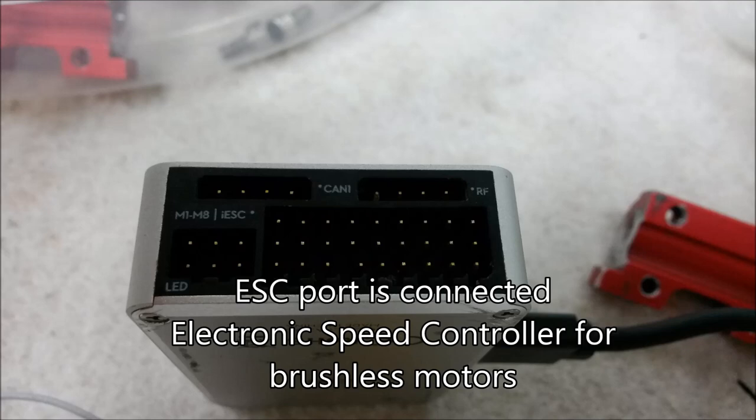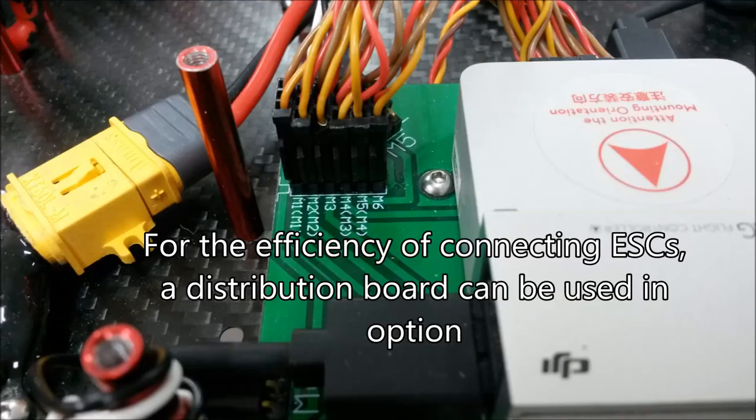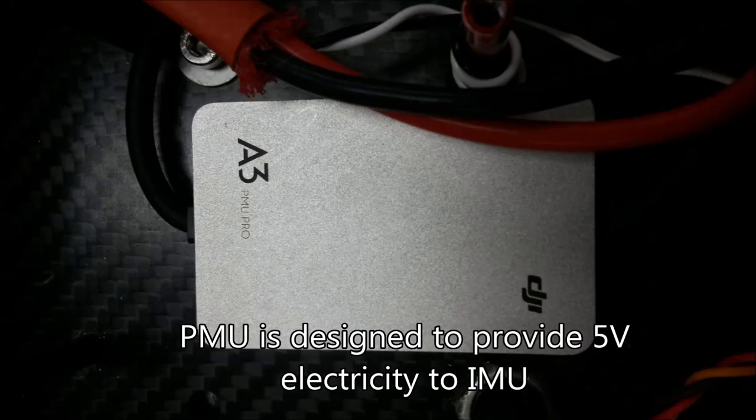The ESC port is connected to the electronic speed controller for the motors. This is a sample of an ESC. For the efficiency of connecting various ESCs, a distribution board can be used as an option.